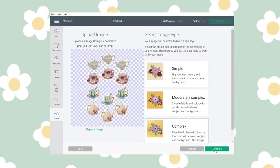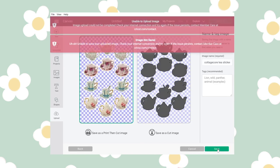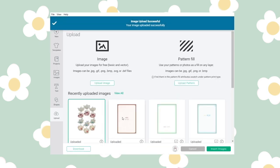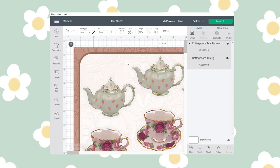Once I upload both designs — the backing of the sticker and the individual stickers themselves — I make sure they're lined up and that they're the right size. The way I have mine, I can print two sticker sheets each round. I use a Cricut machine, so unlike the Silhouette, it can't have two different cut settings at a time.